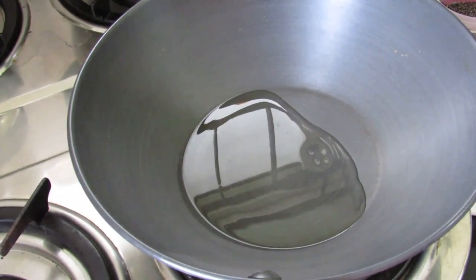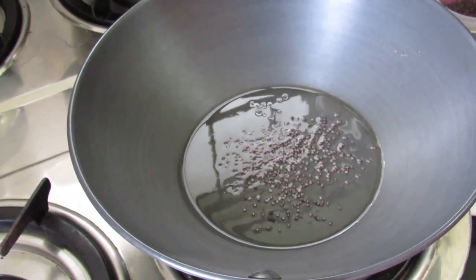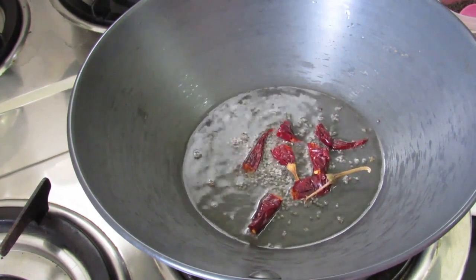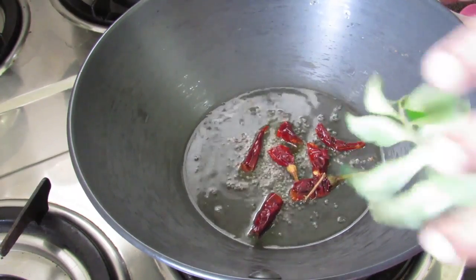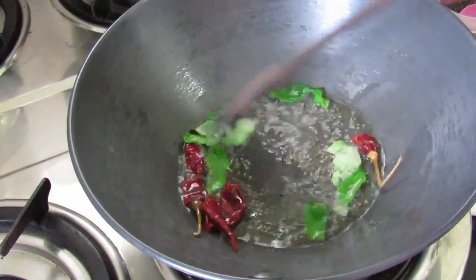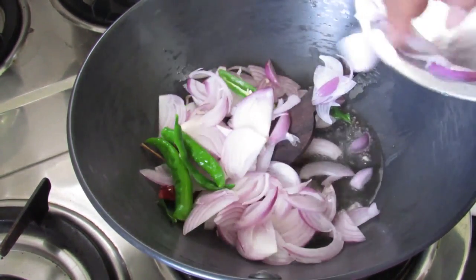Once the oil is heated, I'm adding in mustard seeds. Once the mustard seeds start to splutter, I'm adding in broken Kashmiri chilies and fresh curry leaves. Give this a nice stir. I'm adding in sliced onion and sliced green chilies.